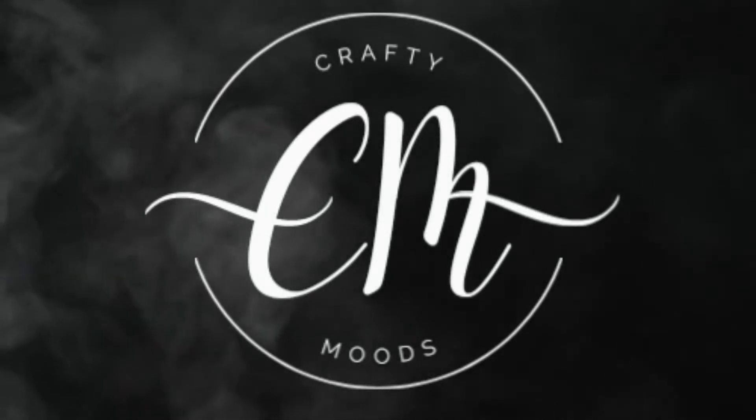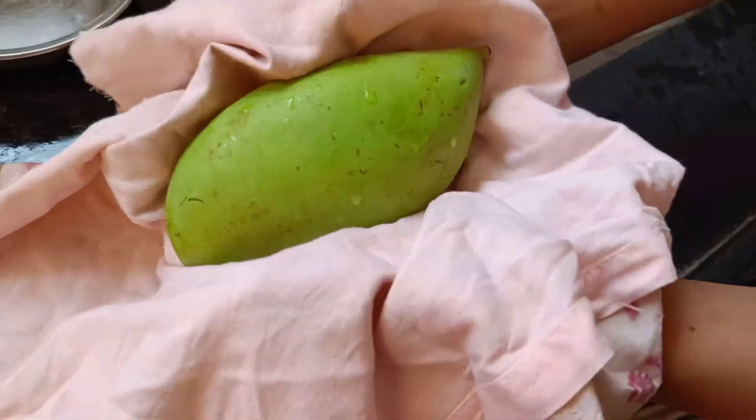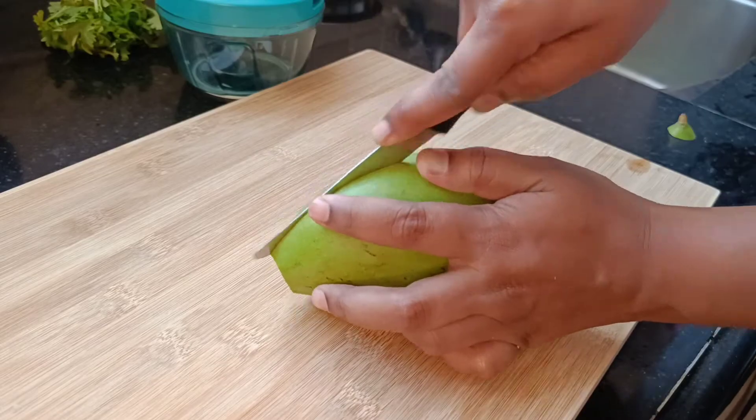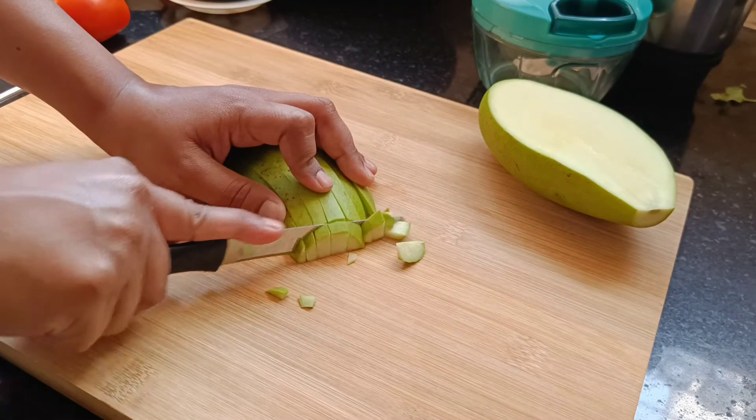Welcome to Crafty Moods. Today's recipe: Kairi Chutney. Wash the kairi with water. I have taken half totapuri kairi for chutney. Chop the kairi into fine pieces.